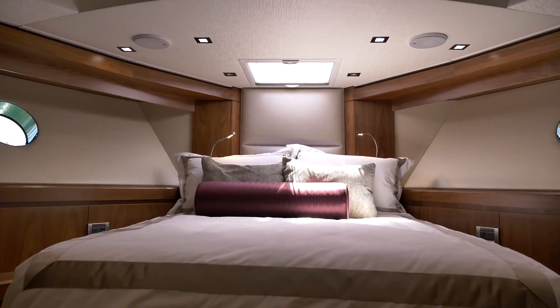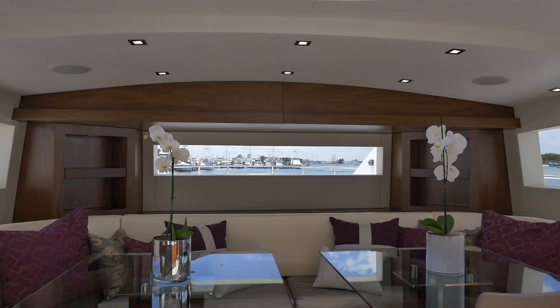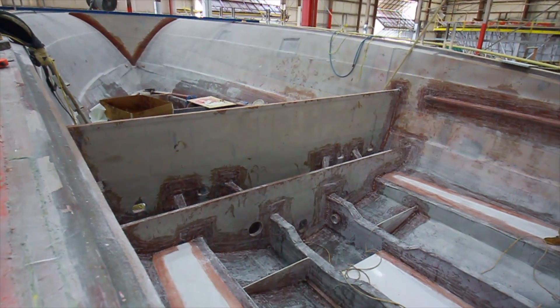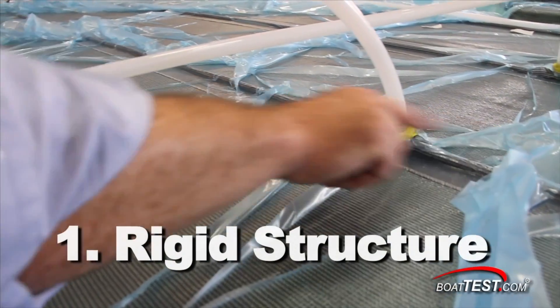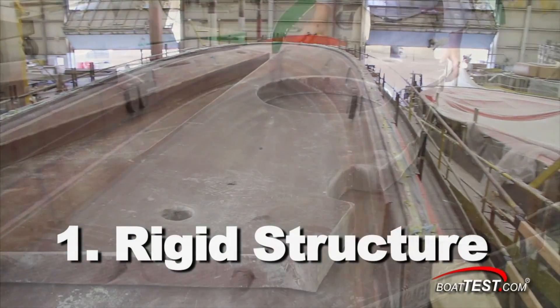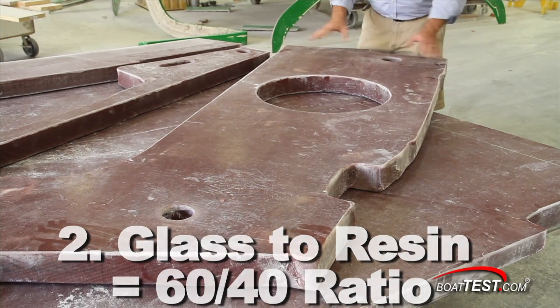Hatteras utilizes the resin-infused process not only for the manufacturing of its hulls, but also for its stringers and bulkheads as well. This process has two distinct advantages. First, it's more of a rigid structure that holds its shape in arduous conditions, and second, it enables a glass-to-resin ratio of 60 to 40, which saves weight and maximizes strength.